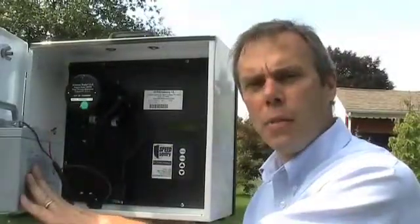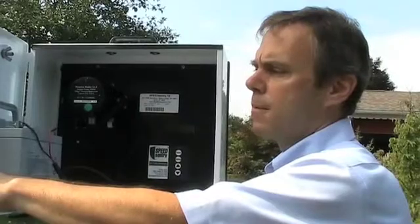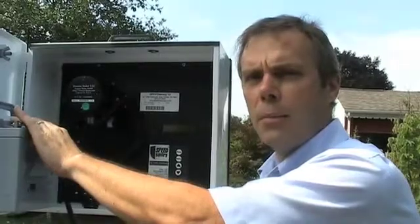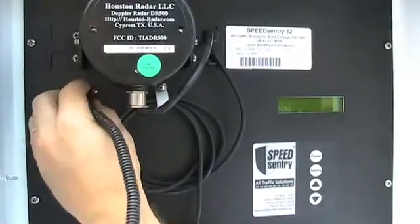Now that I have the unit mounted, my next step is to set the battery on the battery shelf and put the strap on with the hardware to the pins. I can use a 50 amp hour battery, as I am in this case, or I can use a 26 amp hour battery. Once I have the battery in position, I connect the power to the Speed Sentry in the power receptacle.